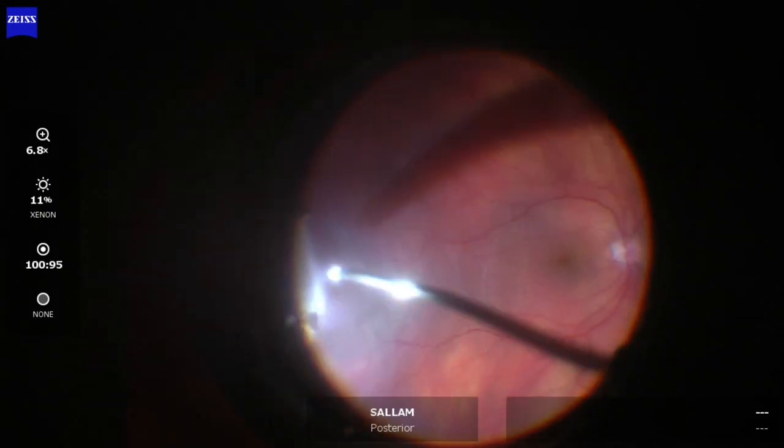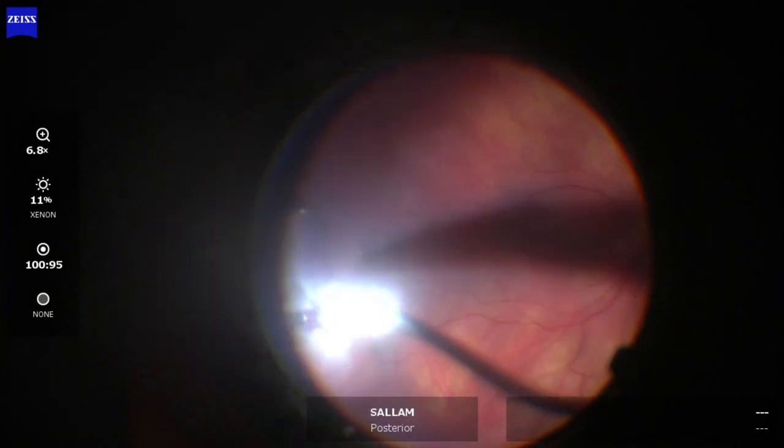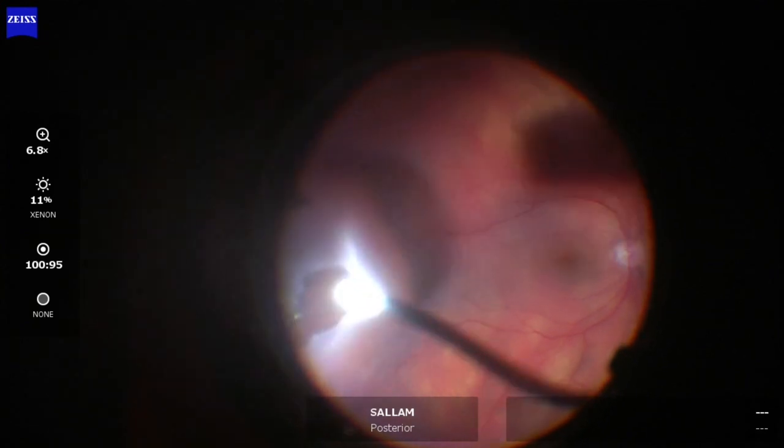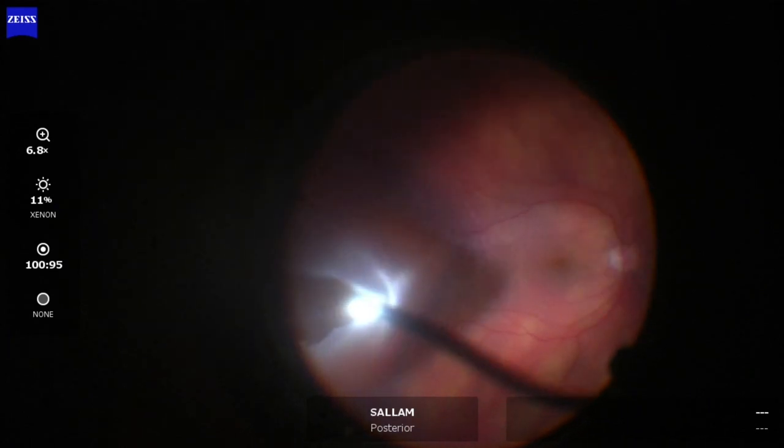Here I'm removing the vitreous as well as some suctioning of sub-retinal fluid to decrease the height of the detachment.